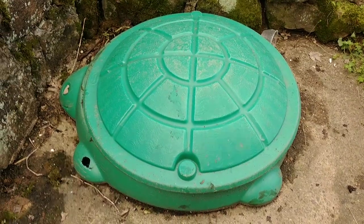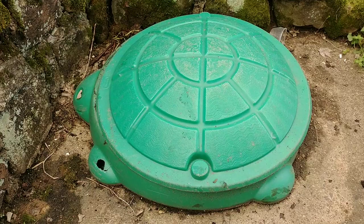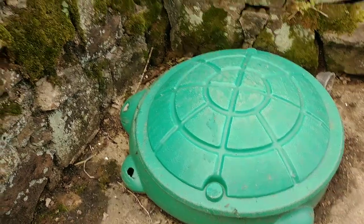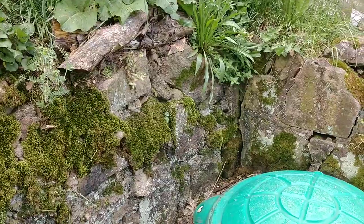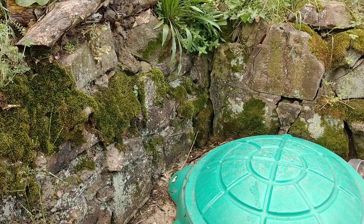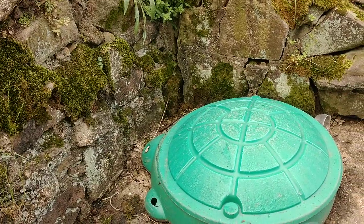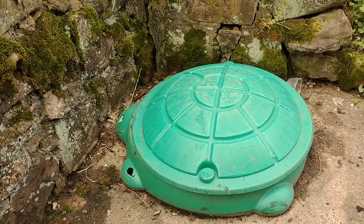Long story short, when I bought this house, in the back corner there's a retaining wall between the house and the sidewalk. There was probably about two feet full of leaves and composted humus. The previous owners were an older couple who apparently didn't go outside very much.